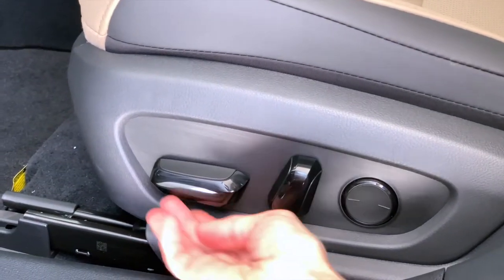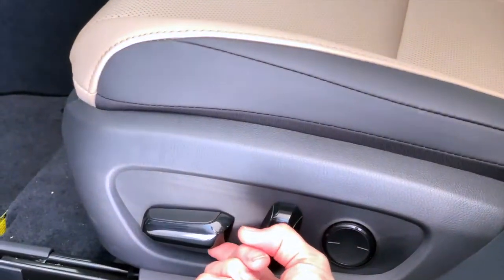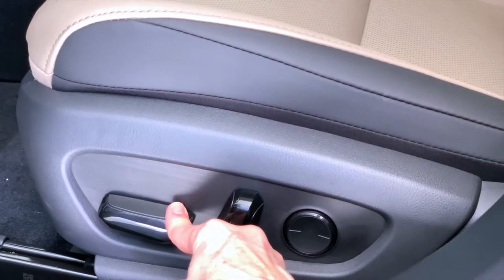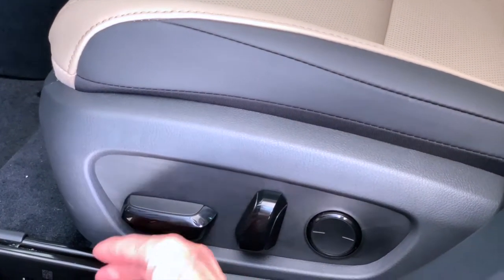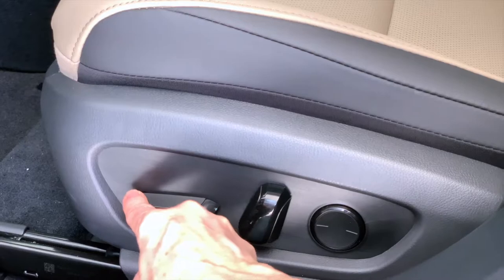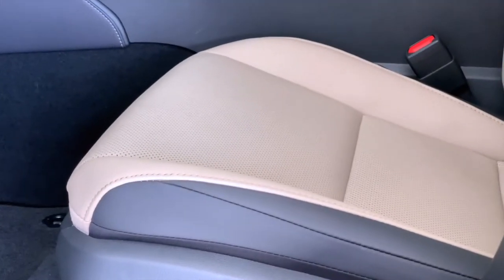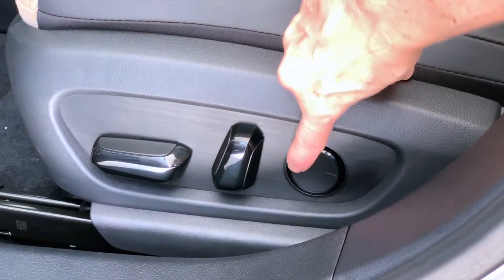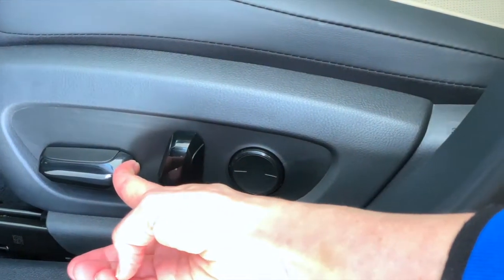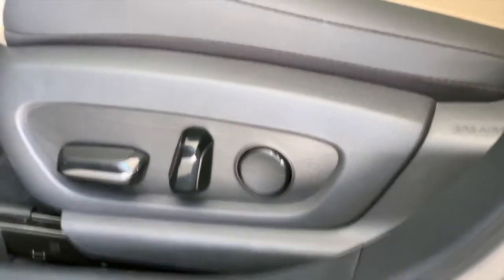All of the seat controls for Lexus are on the side of the seat bottom cushion. You can move forward and back, you can lift the hip point up or down, and the front of the cushion supporting the front of your legs can also go up or down. You can tilt the seat back forward or back, and you can even control lumbar support. Once you have your seat positioned in the best spot for you, your next step is to adjust the side mirrors.